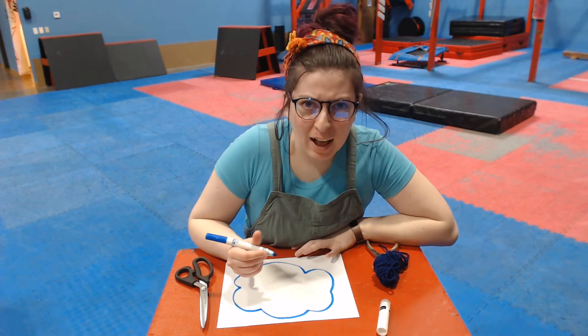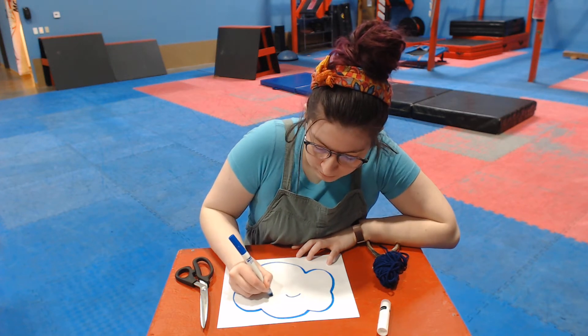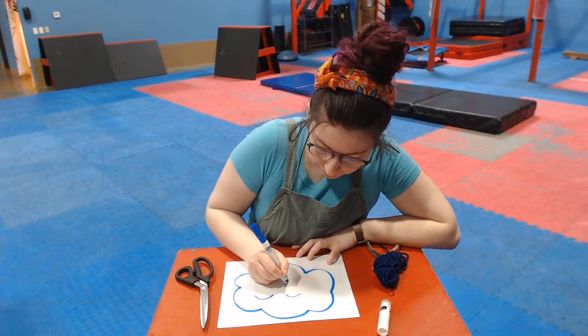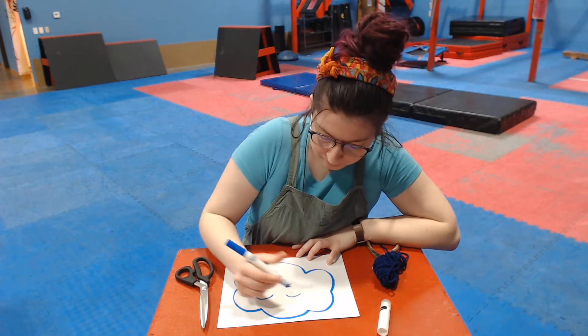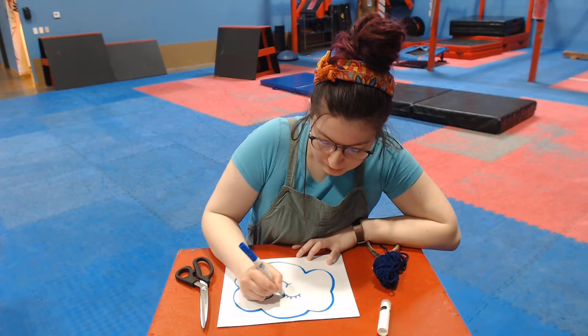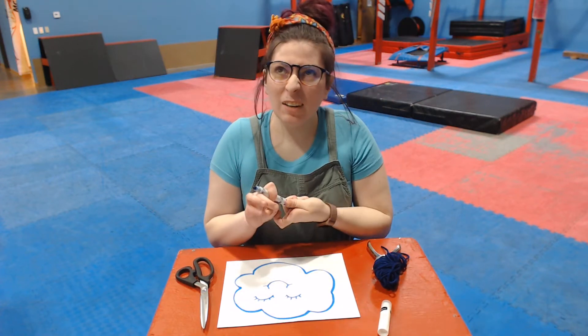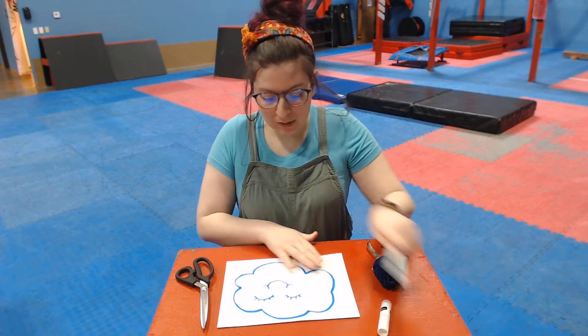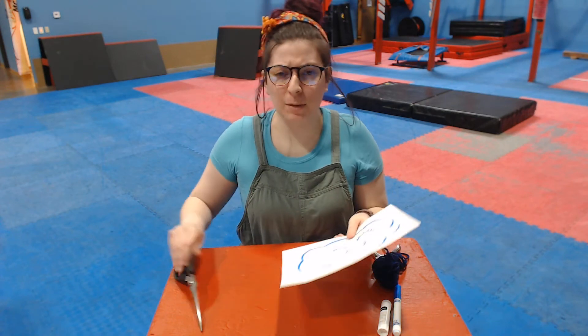Then I'm gonna give it a happy face — so I'm gonna draw one eye, two eyes, and a smiley face. I know that some of our friends like to give them eyelashes. You can give them eyelashes if you would like to or you could not. It's a happy cloud, even though it's a rain cloud. Rain clouds can be happy.